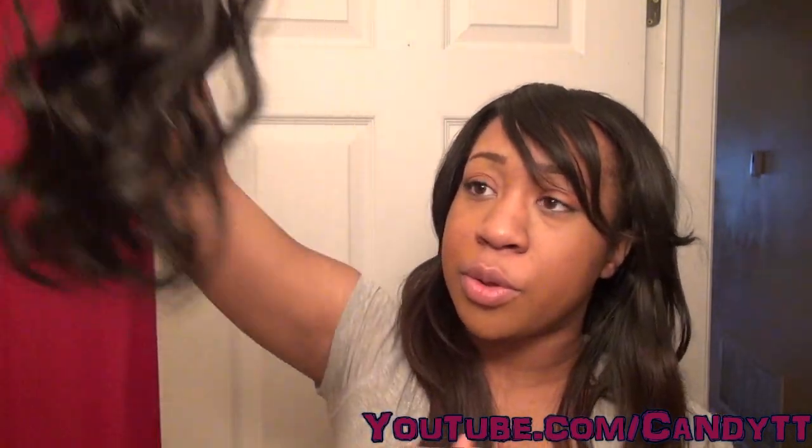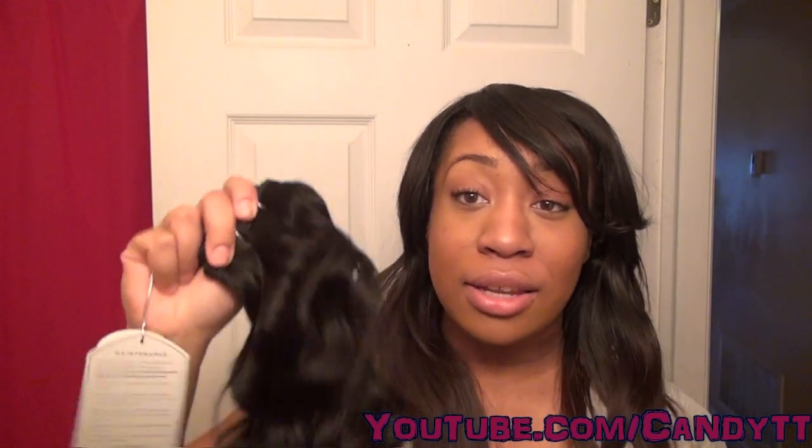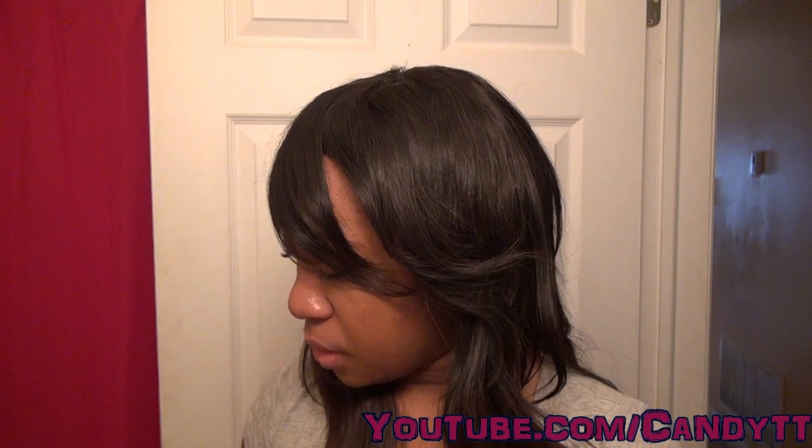I honestly don't see a difference between Remy and regular human hair. If you're getting Remy hair, you might as well get regular human hair, because honestly I can make Sensational Premium Now last me two months.